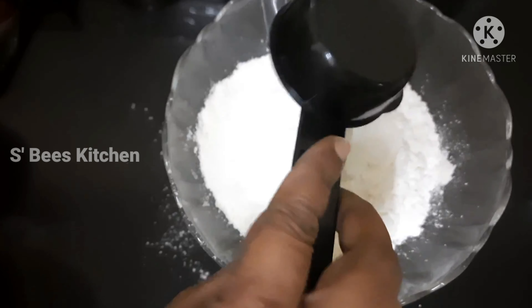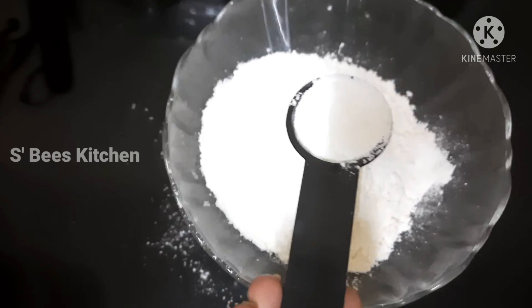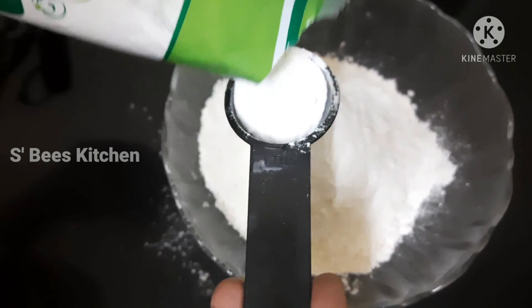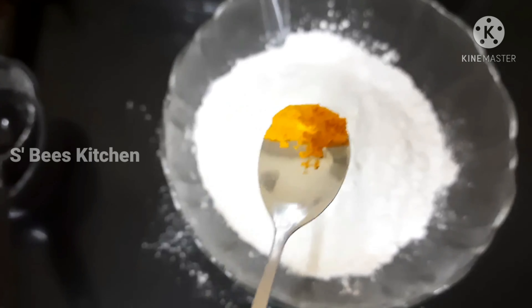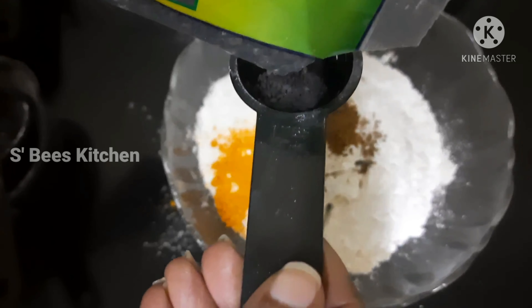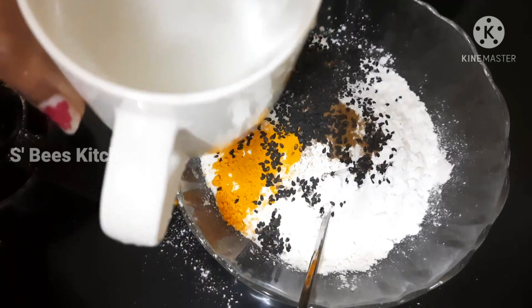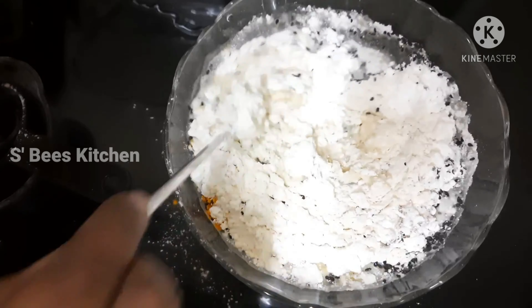We are doing 1 tablespoon of cornflour. I will add 2 tablespoons of cornflour. Then 1 teaspoon of cornflour — mix it in.